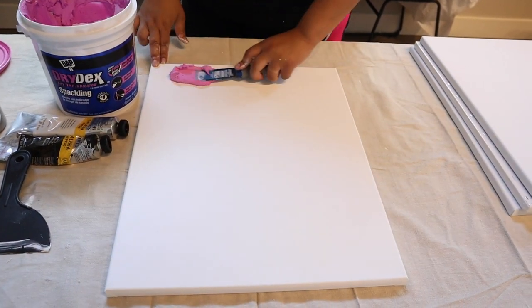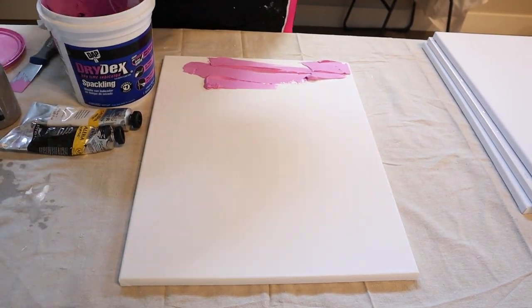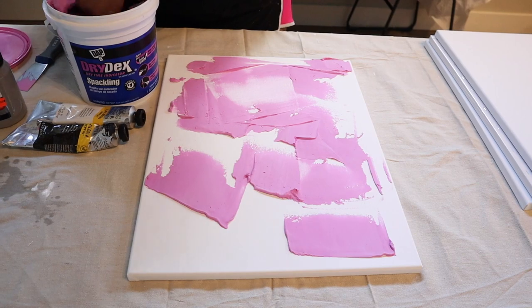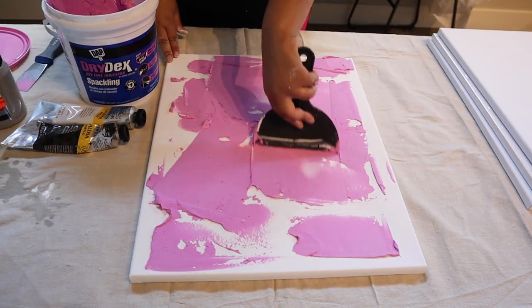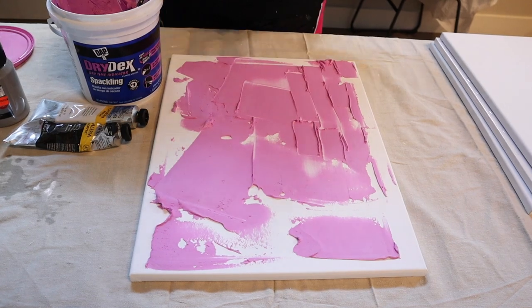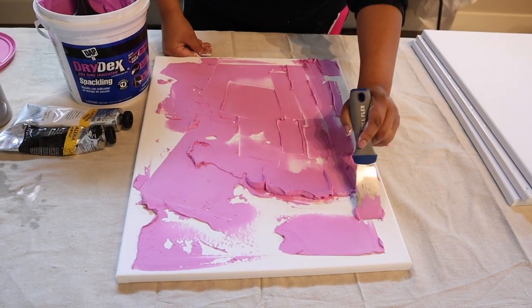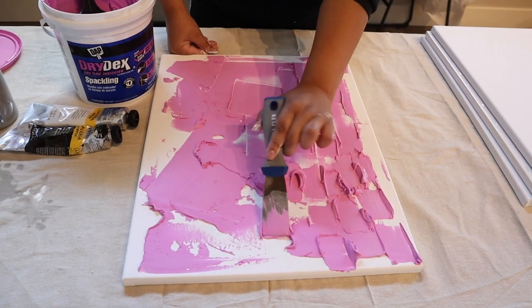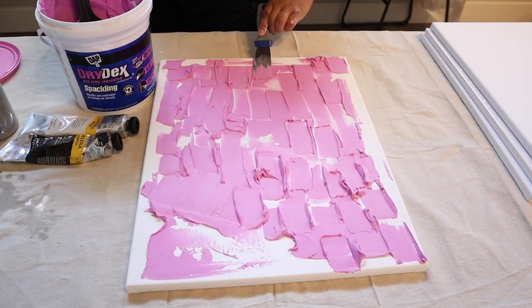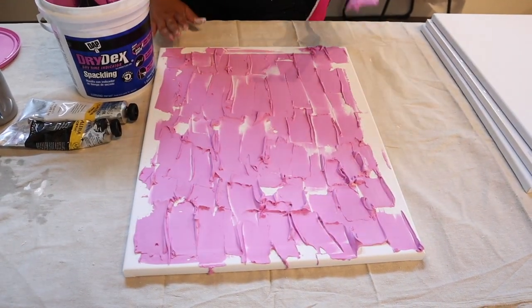First, put your spackling knife in the spackle and spread it all over your canvas. You can do it randomly, you can put spackle everywhere if you want texture everywhere, or you can form it into a pattern. I decided to do a little bit of a pattern using my smaller spackle knife. Keep in mind that if you put on a lot of spackle it's going to take longer to dry. If you want to expedite the drying process, you can use a hair dryer — I do that all the time.